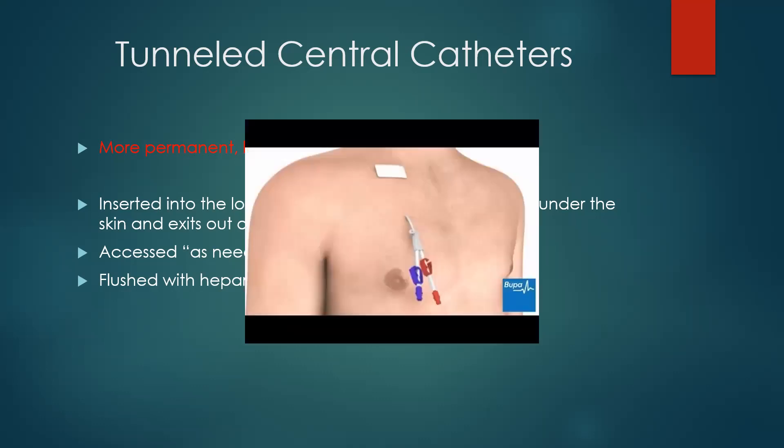There's a picture of your tunneled catheter here — the patch where they opened up to put the catheter into the vena cava, tunneled under the skin to an exit port.